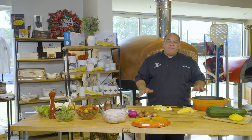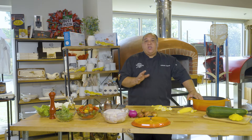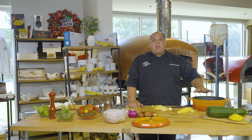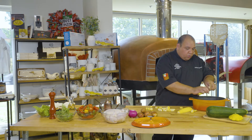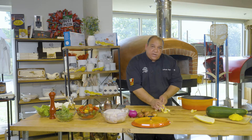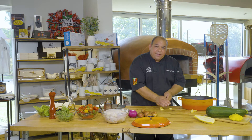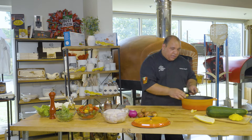My oven is now at about 500. The nice thing with doing something like this is if you're making pizzas during the day and you have company and want to cook something at night, you can prepare this after your oven comes down in temperature a little bit. I'm going to get this into my Dutch oven. You want a nice heavy Dutch oven to conduct heat — you don't want a thinner one that will burn very quickly.